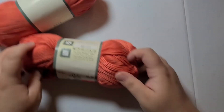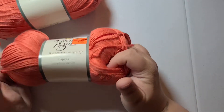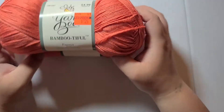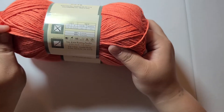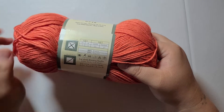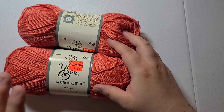Bamboo — Bamboo To Go. It's 50% cotton, 50% bamboo. I wanted to try it out and make a hat out of it. This has 257 yards but it's a size 3 weight, so it's going to take more for me to make one of my beanies. I bought two of them for a beanie just in case because it's a smaller sized yarn.